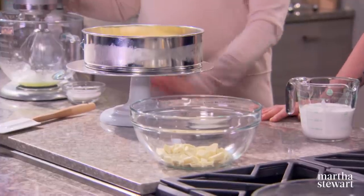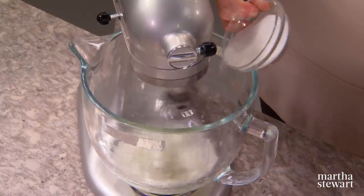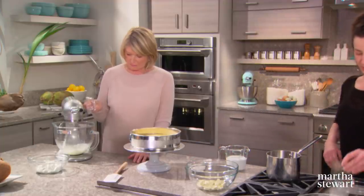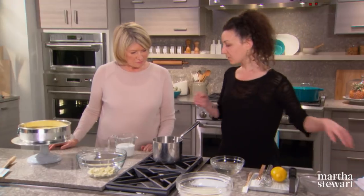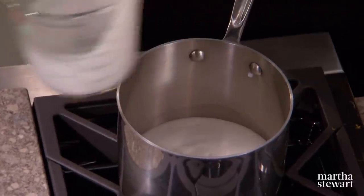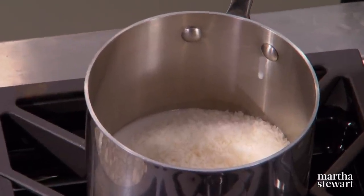Now we're making a coconut semifreddo with white chocolate. Beat two egg whites with a third of a cup plus one tablespoon of sugar. Meanwhile, bloom two sheets of silver-strength gelatin in cold water. Heat one and a half cups of coconut milk with a half cup of desiccated coconut and zest of one lemon.